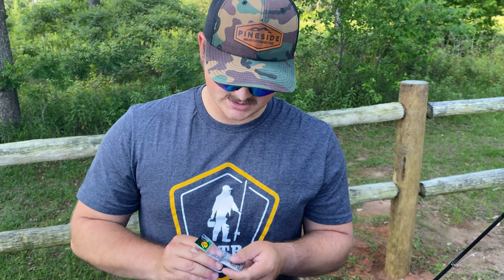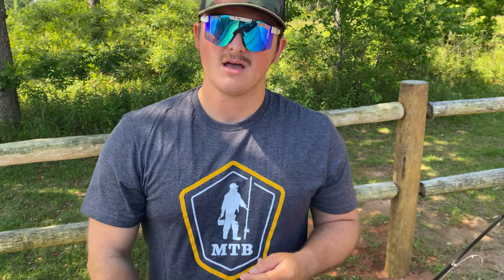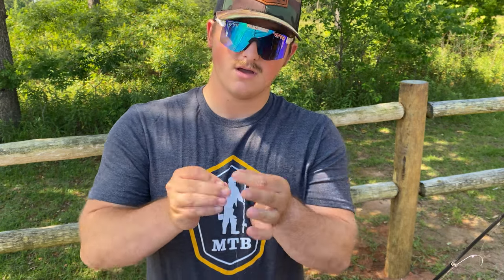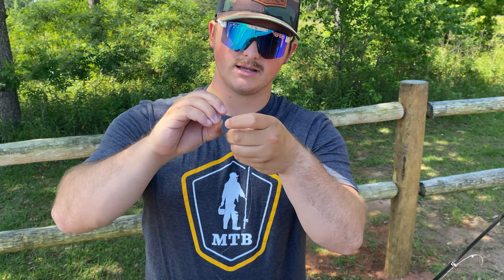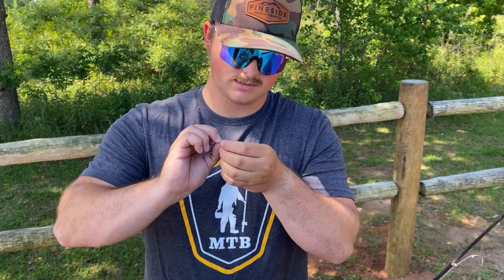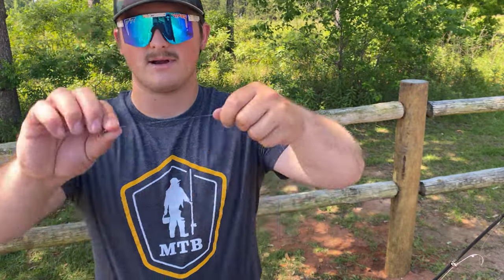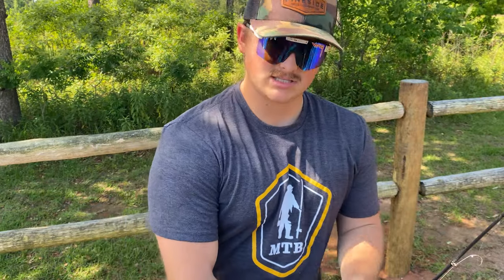I'm using two swivels for this rig today, really just for preventing line twist. I could probably come up with a different way to do this with the sliding line trick but I don't have one off the top of my head right now. So what we're gonna do is tie to that barrel swivel — I'll use a uni knot to the barrel swivel just because I trust it a little bit more with monofilament. Just finishing up this uni knot... all right, just finished that up. We're going to trim that tag end real quick. That right there is going to be the first top line that we're going to put on the main line, sliding up and down.